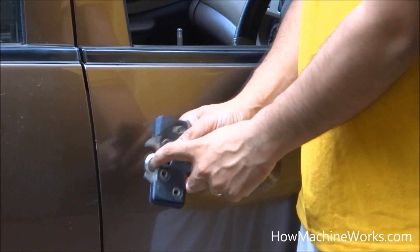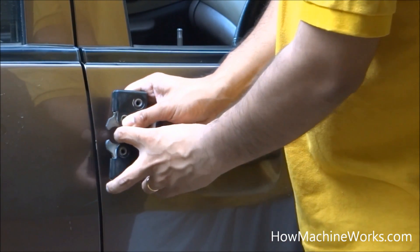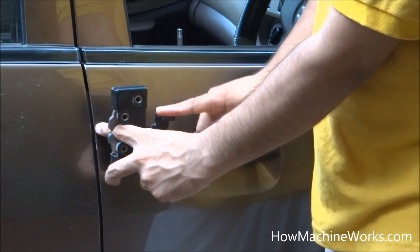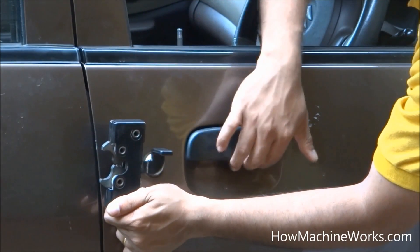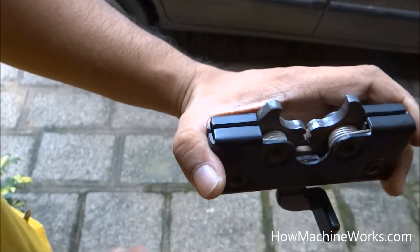So it's a part of the door — it hits over there, which causes it to push inside, and locking happens automatically. That's the lever which we press to disengage it. Now let's have a closer look at the door lock to see how it works.